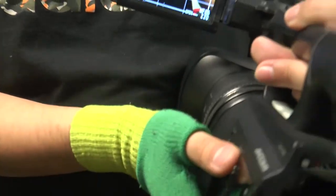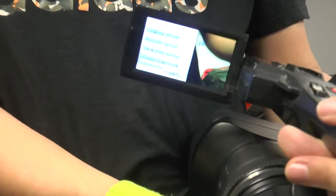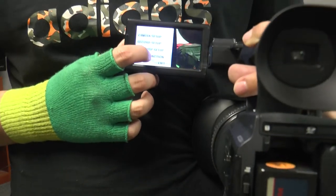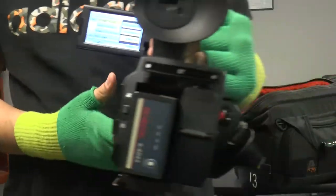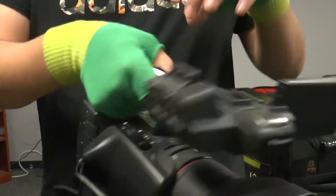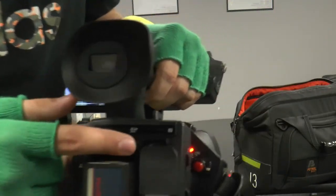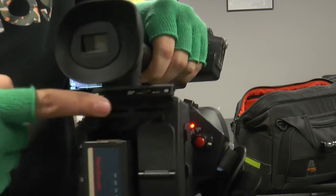Next up is formatting. To format a card, click on menu right here and the menu will pop up. This is a touch screen, and there will be an option called format card at the top. You can click on whichever slot your SD card is in and format it. To put in the SD card, hold this button right here, flick this open, and you can just put in an SD card wherever you need it.